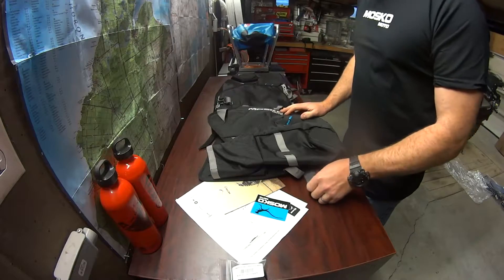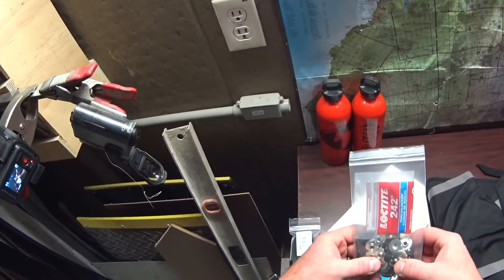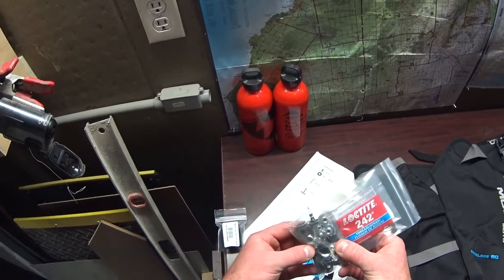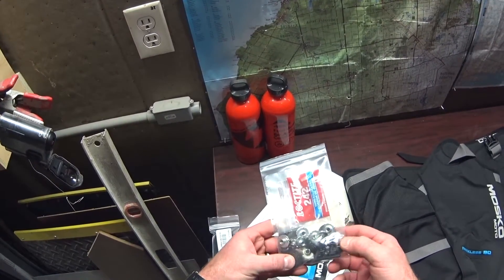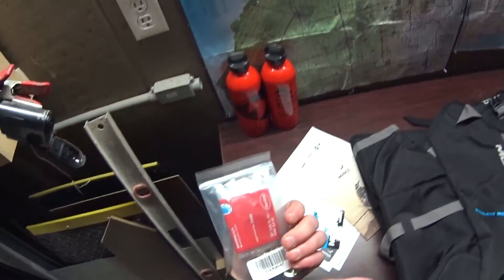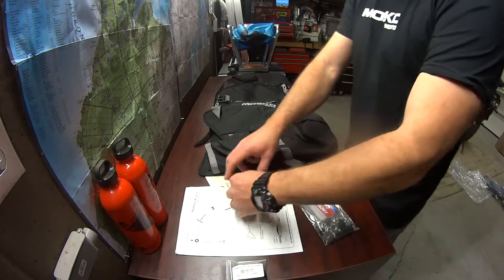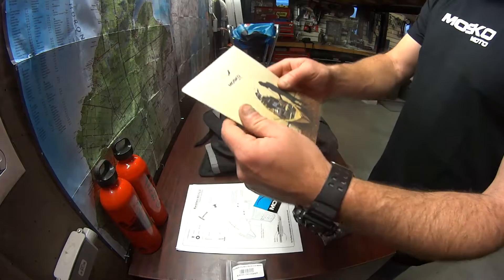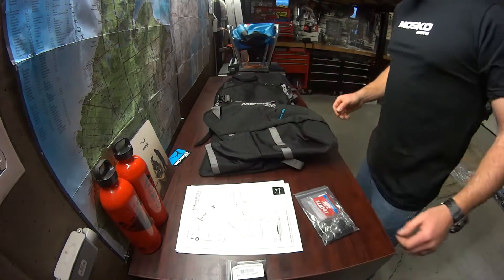I'm going to go ahead and start to put it together. I have a bag full of all the bits and pieces I'm going to need — there's Loctite, there's an allen key, there's t-nuts, washers, and bolts. Pan head bolts — well, M6 bolts. It came with a fancy manual that I'll have a read through later. Anyway, let's get to it.